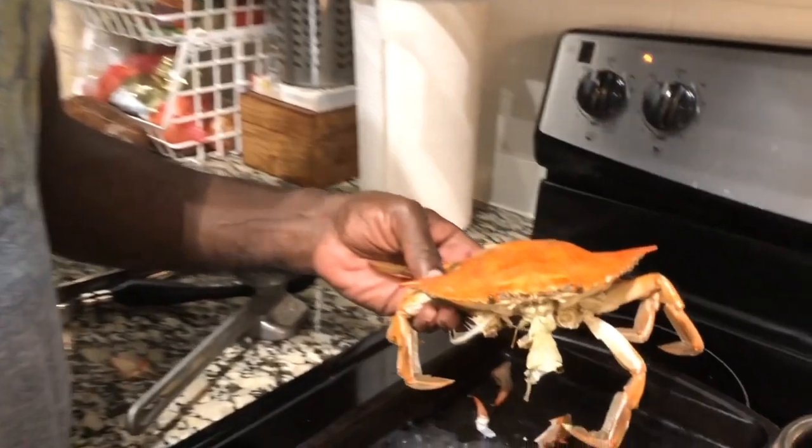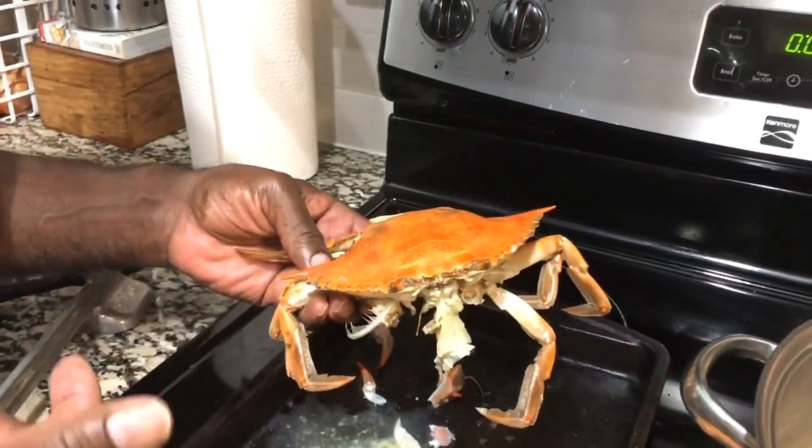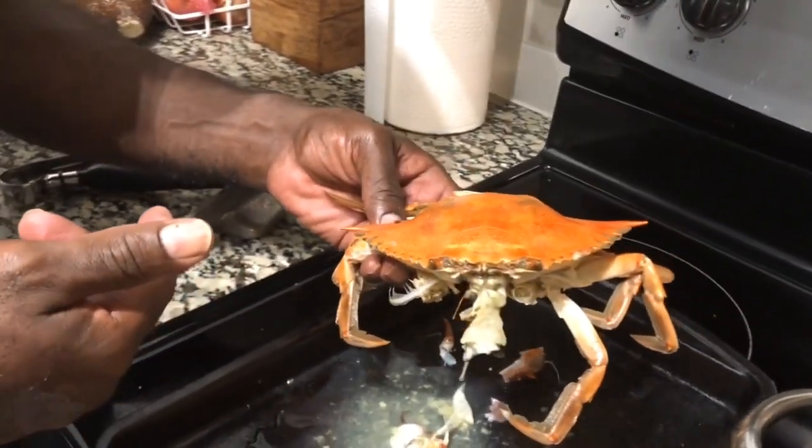Okay guys, the verdict is in. Wifey had one of the claws — how was it? It was banging. It was banging! So let me get in here just in case you've never eaten crab before. She says she's full actually — yeah, she's full off of that one claw. It was so big.